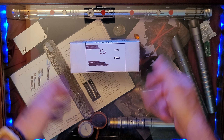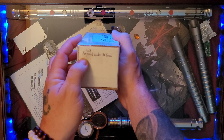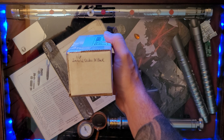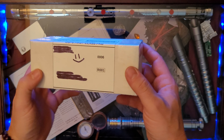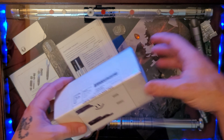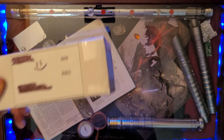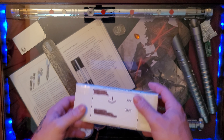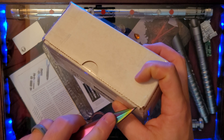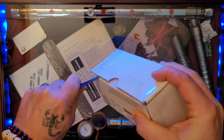Here we have it ladies and gentlemen — a white box, but it is filled with some goodies. It says it's filled with 1/18th Imperial crates, a three-pack. These are the crates that you see in the background of Star Wars — super famous, super synonymous, in the background of almost every Star Wars scene. The Imperial bases have them, the rebel bases have them.